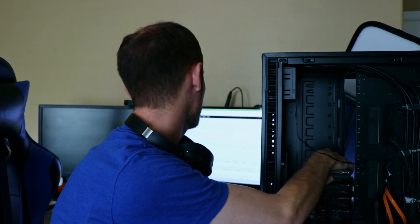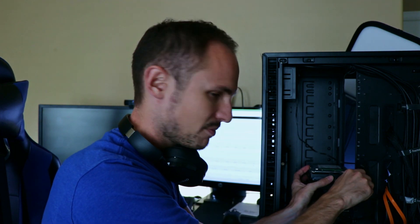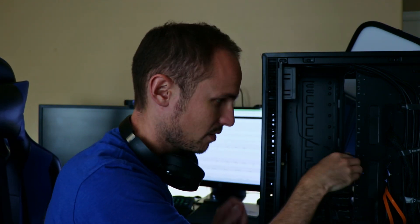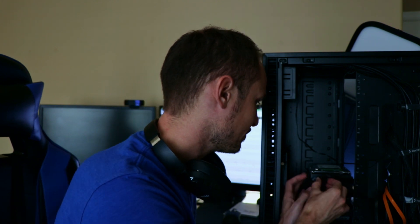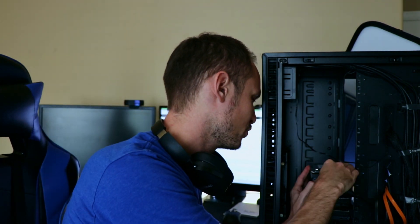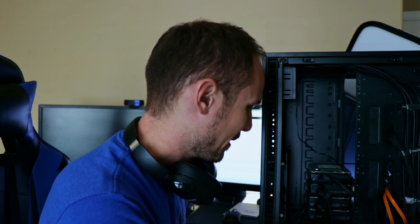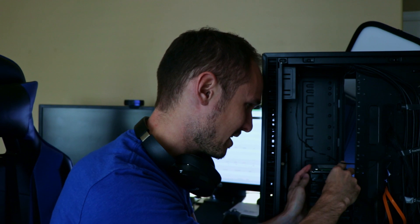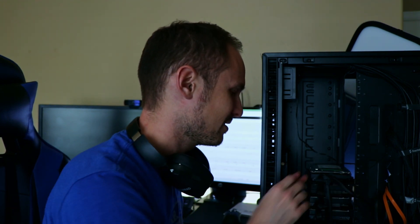We did an update to Unraid 6.9 Beta 25, which was a pain because we had to put the USB back in the old box, and I didn't have a VGA cable here. So even though I had a monitor I couldn't see what was going on. We got a VGA cable from my parents' house, got things booted up, and did the update. The update only took like two minutes - I spent all this time trying to find a cable for something that took two minutes. It's updated, now showing up, and we can access it.